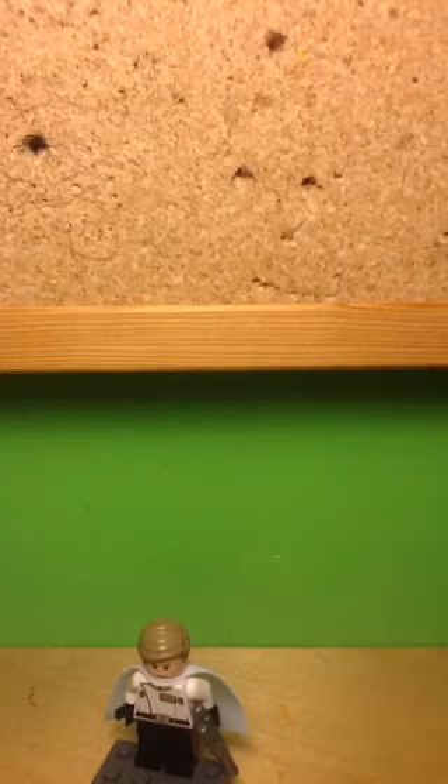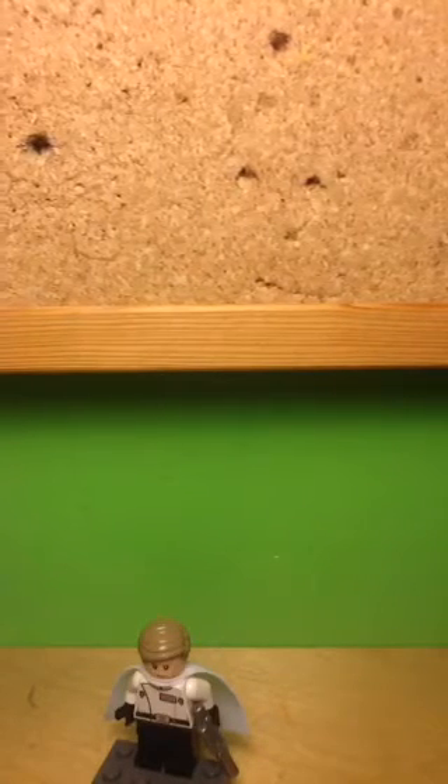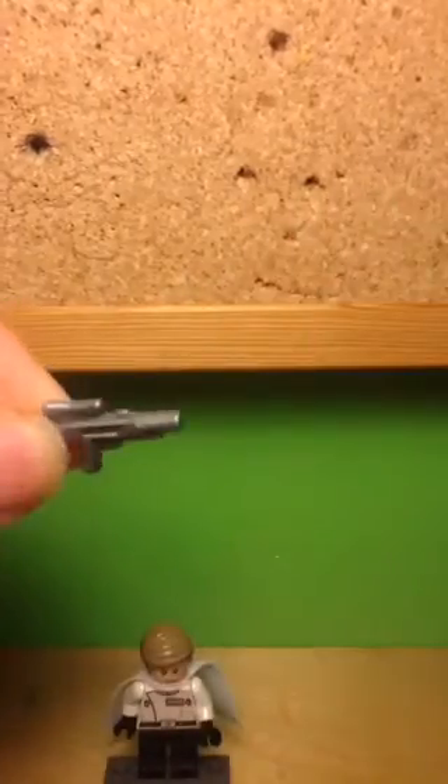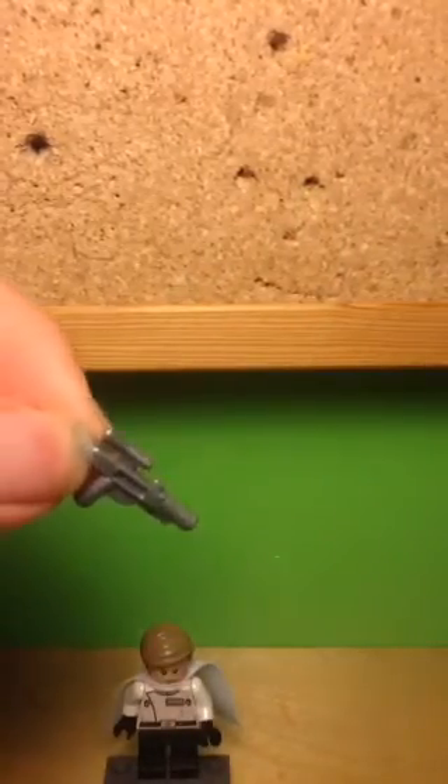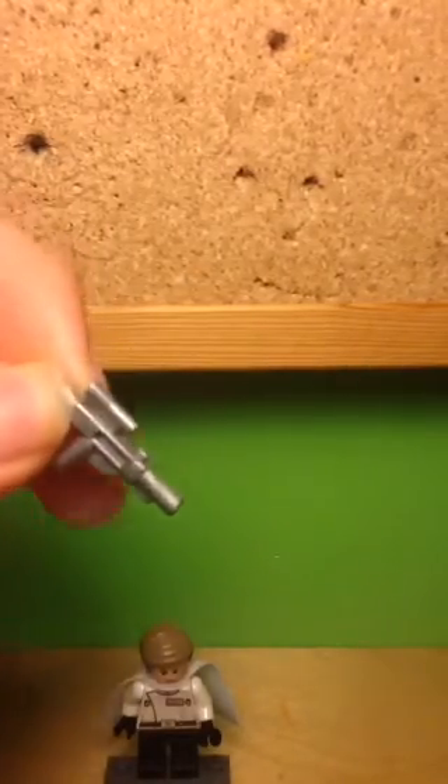His arms are plain white which matches the torso, and his hands are plain black to show his black gloves. He has a silver pistol — I've never got one of these before and it's a really nice piece. As you can see it shines in various places and looks really cool. It's nice to get a variance on the Star Wars blasters since they usually only come in black and in only three sizes.